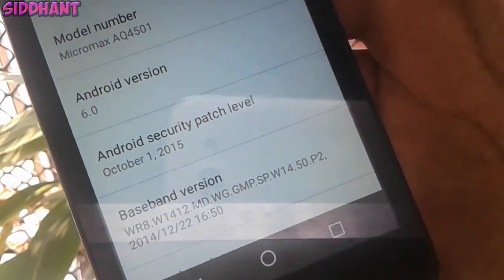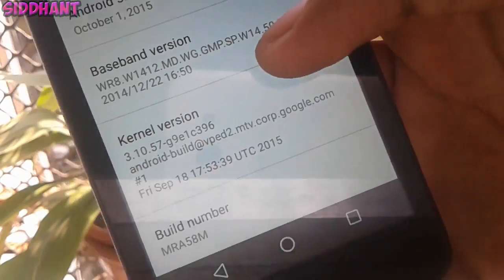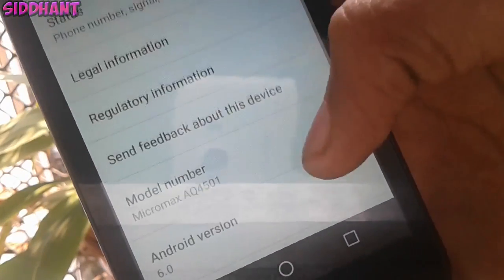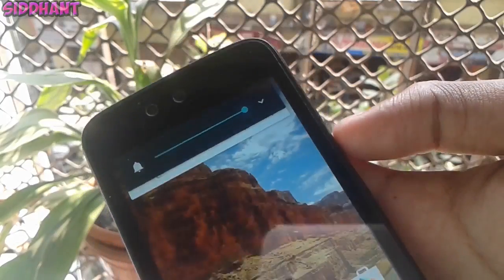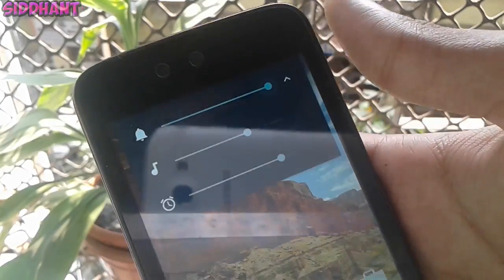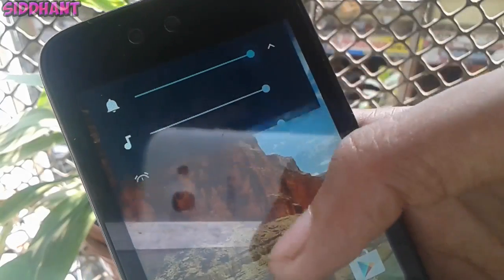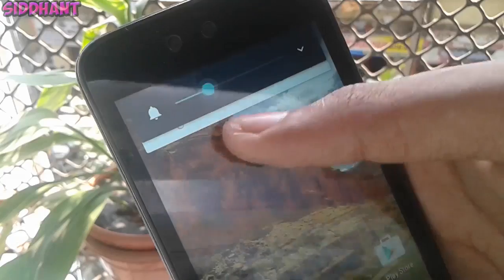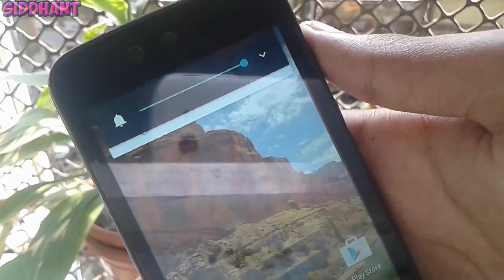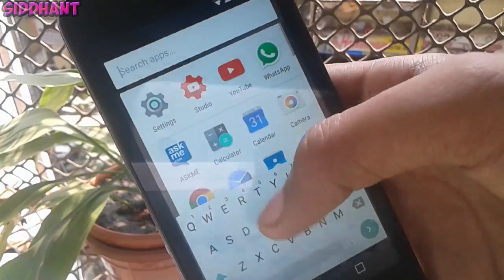Another thing is the Android security patch level — I don't know exactly what it does but it's there in this version. For the volume option, we have a new animation, and if you tap on the down arrow you get new icons. The priority mode and Do Not Disturb are gone here — you just have control of the volumes.